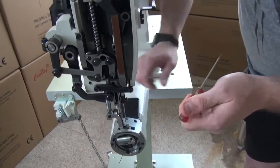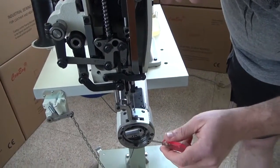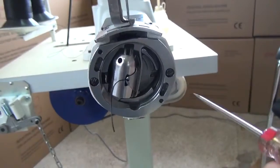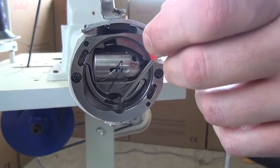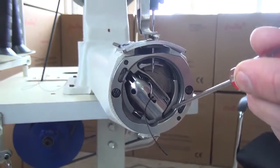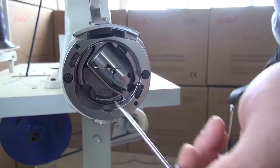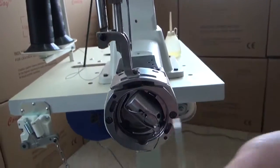There is one final area to lubricate on the sewing machine, and this is very important — it requires more frequent lubrication than any other place on the machine. This is the shuttle hook area right here. About after every second or third bobbin change, we recommend putting a couple of drops of oil right here. As the sewing machine begins to run, the hook will circulate the oil throughout the entire shuttle race, giving you a very nice even distribution of lubricant.